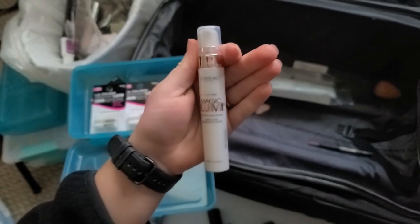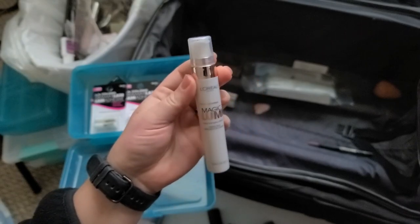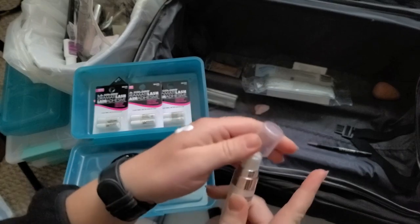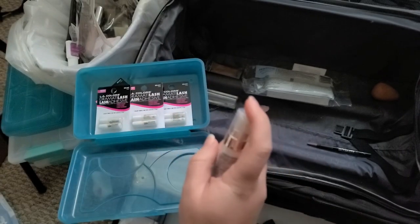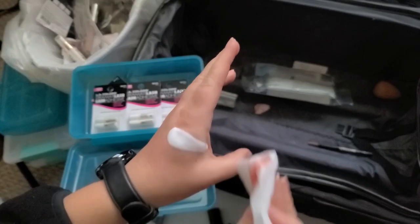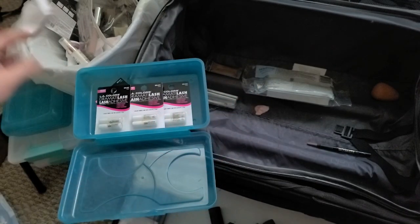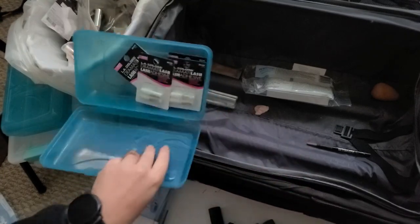I tried this primer back when Jacqueline Hill recommended it like four years ago — I'm almost positive this is garbage. Oh yeah, see how it's like liquidy? I don't remember it being that way. It smells okay probably because of the pump bottle, but it's just too old and it's goopy.